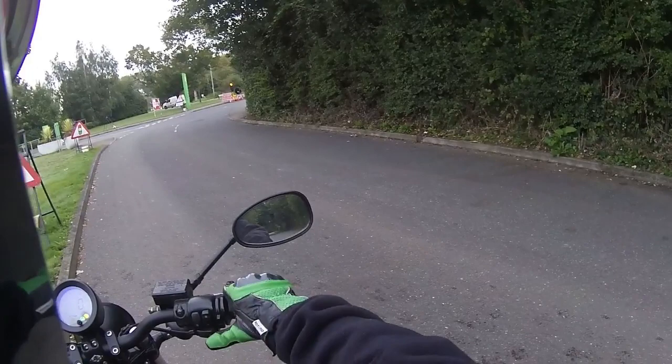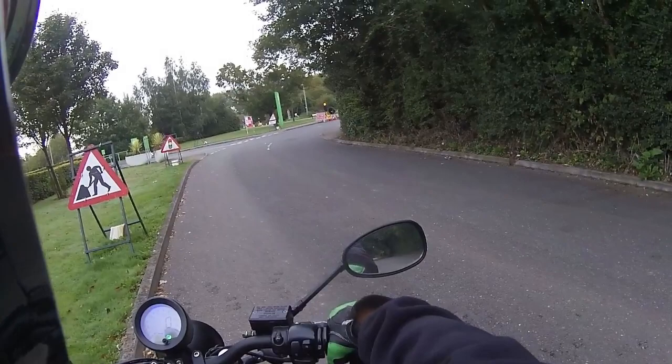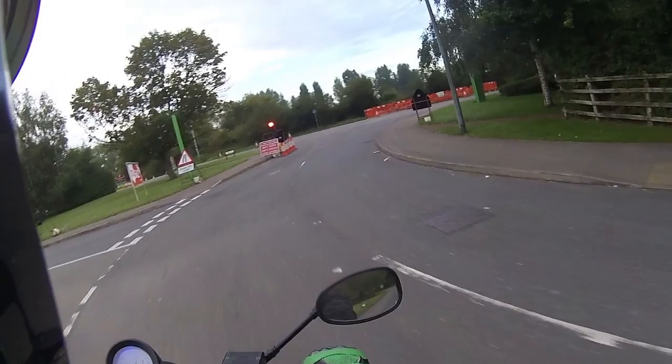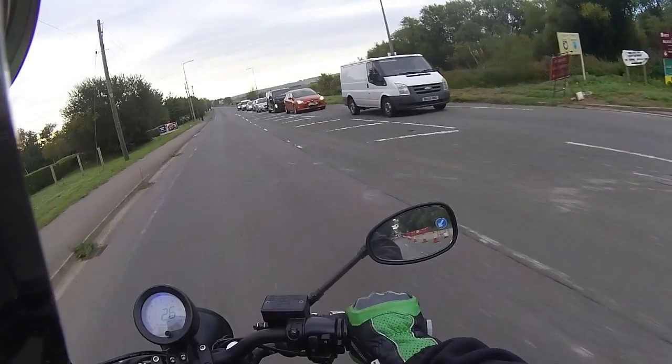Starting the bike up and it's got a lovely deep growl to that engine — very low, deep rumble to this. Standard box on this one, one down and four up, so a five-speed box. Taking it out into traffic. As you can tell from that engine, it's got a very very low deep growl, with my visor up so you can get an idea of what the bike is like.